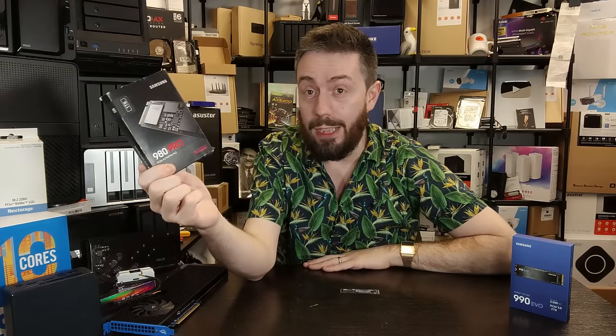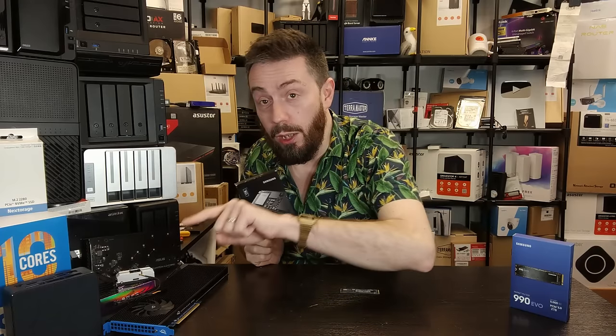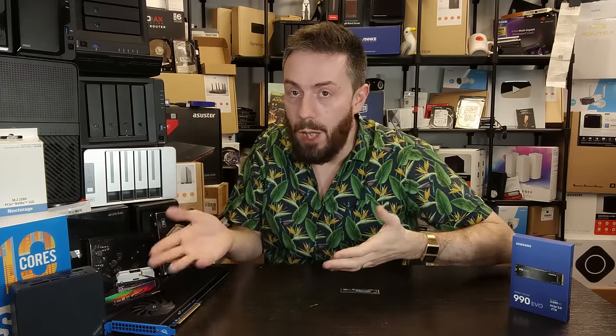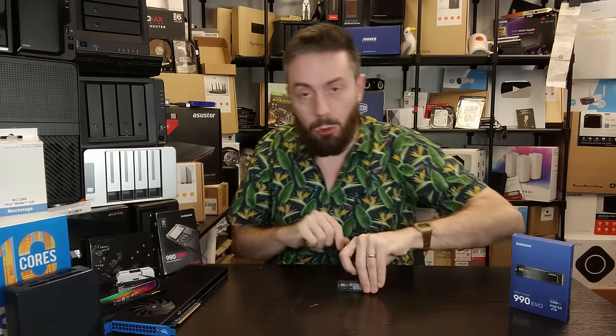The result is: if you took a gen 4 x4 SSD like the Samsung 980 Pro — which has reported sequential read performance of 7,000 MB/s and write of 5,000 to 5,500 MB/s — and put that drive in a gen 4 x2 allocated slot, you're going to have that speed reduced down. Now as newer machines roll out with gen 5 speeds, those gen 5 lanes are still going to need to be reduced down in speed within this kind of architecture.